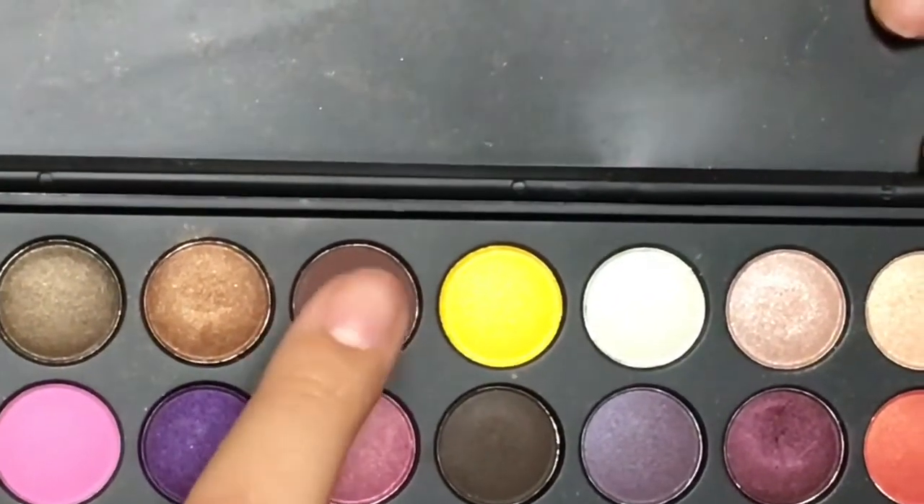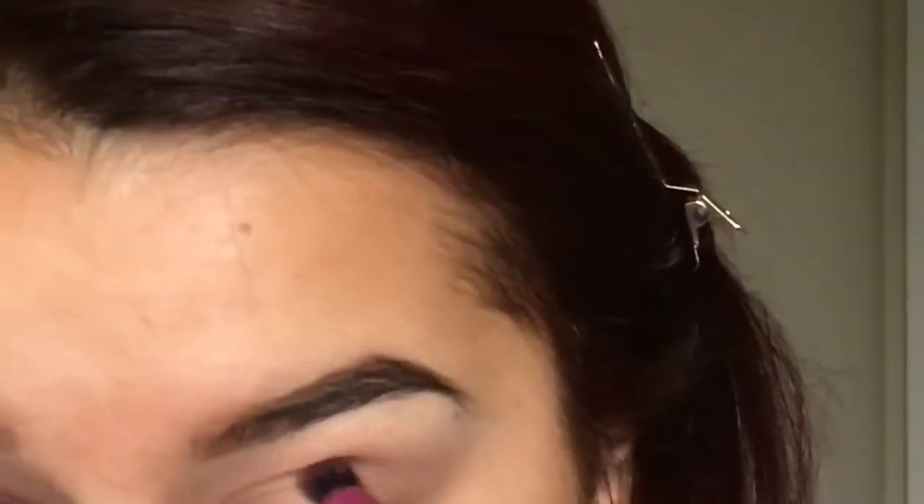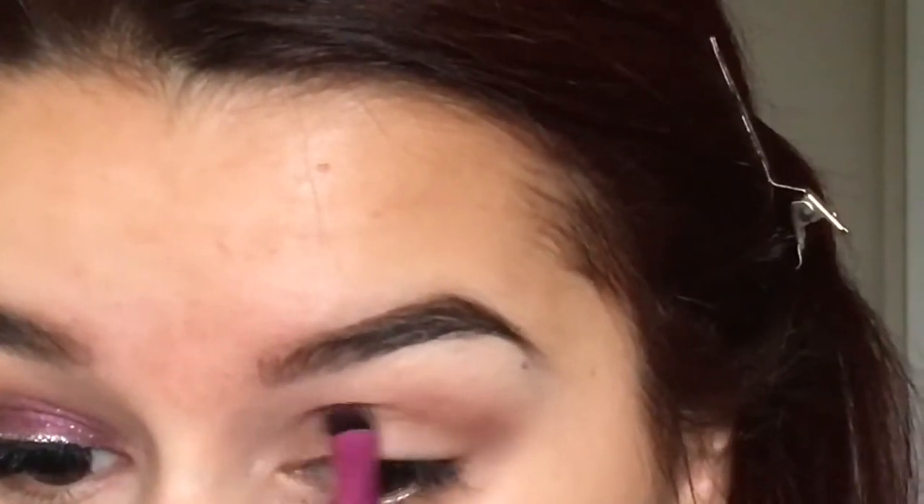After that I'm going to be going in with this dark brown, and this color I'm just going to apply into my crease — not really into my outer V, because I will be going in with another color after this.